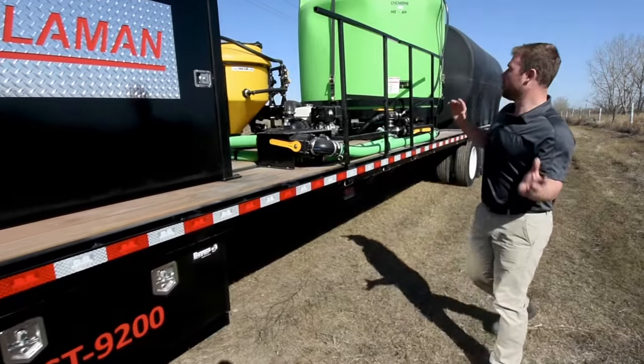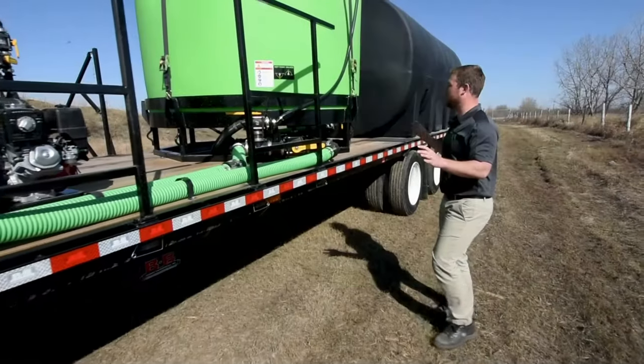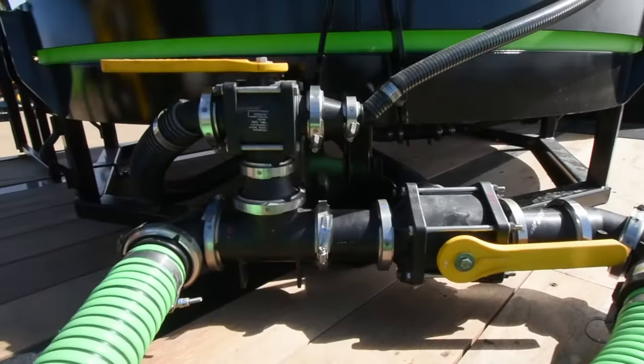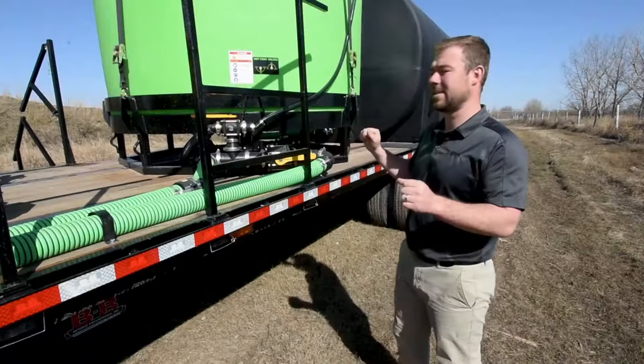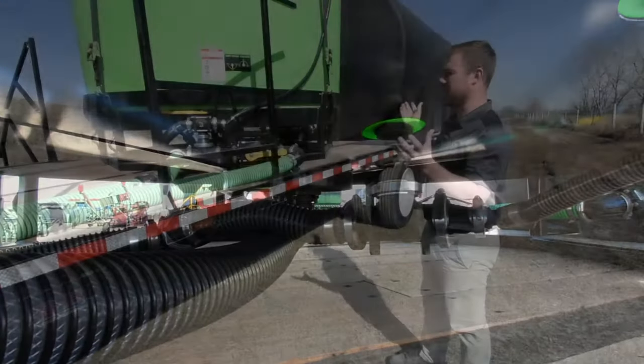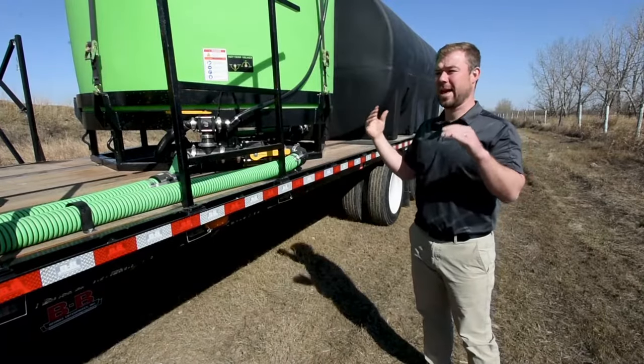We'll move over to the chembine here, which specifically falls under our speed pillar. Some of the features of this chembine: there are two different three-way valves that allow for full access. It has a 10-degree tapered cone that allows for optimal clean out, and there are also agitators or mixers inside that keep the chemical load agitated and mixed.